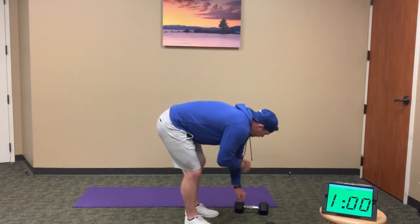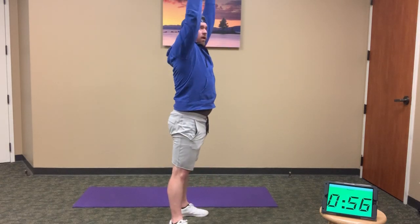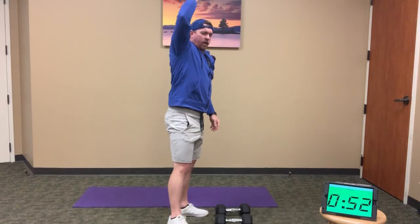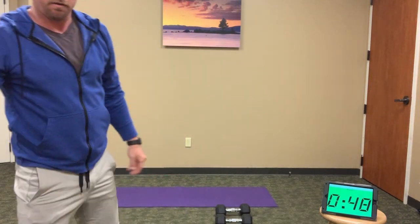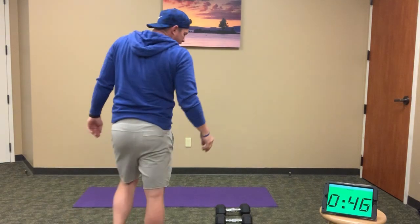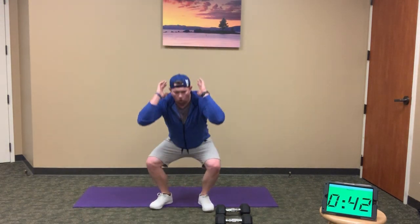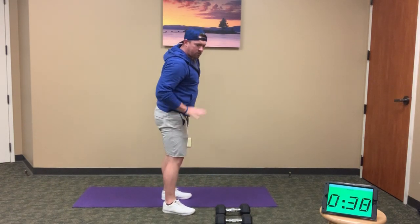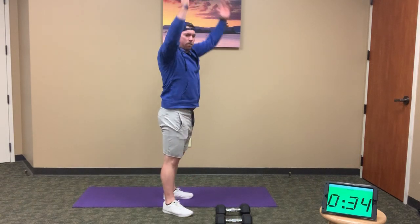Here we go — thrusters, 10 reps. And go — full squat, overhead, lock out those elbows overhead, press through the ceiling. 10 full reps. Even in fatigue, still get full depth — thighs down to parallel before driving back up and overhead.